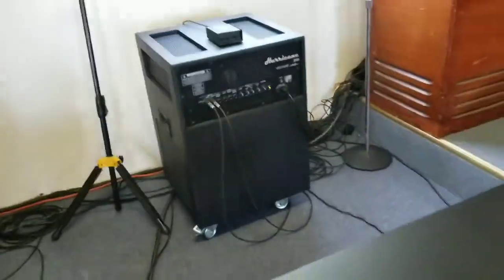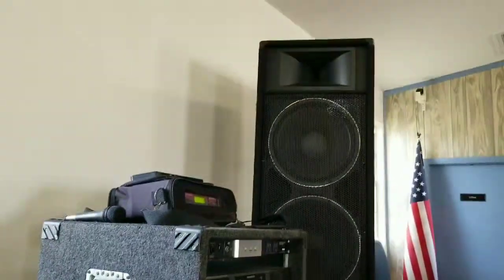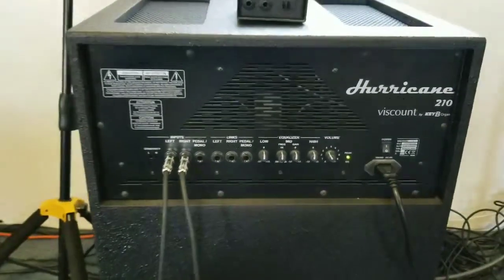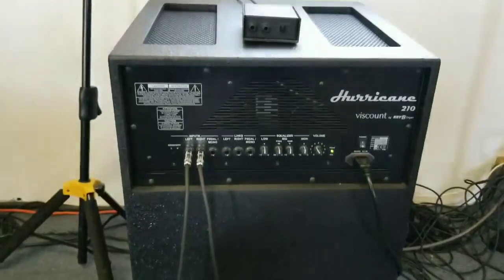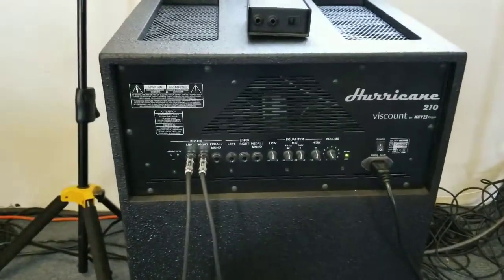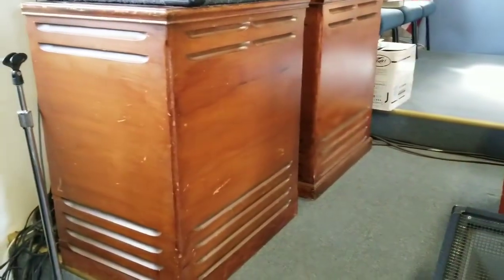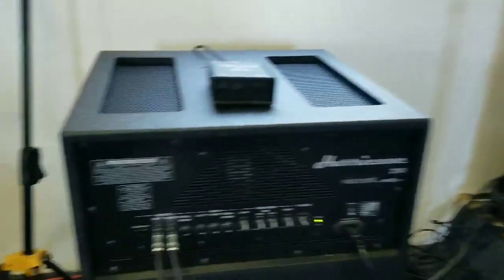Now we're going to show you what we're going to be demoing today. We have a DI box that will go straight into the sound system. We have the Yamaha 210s and 215s, and it's going to go straight to the sound system. We also have the Hurricane 210 speaker that was made for this unit — 600 watts of sound and there are no moving parts in this speaker, it's all solid state. And then we have your go-to, the vintage Leslie's, the 122 amps in the Leslie cabinets. So let's get started.